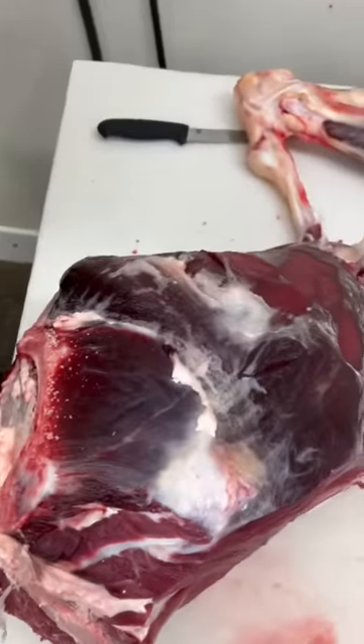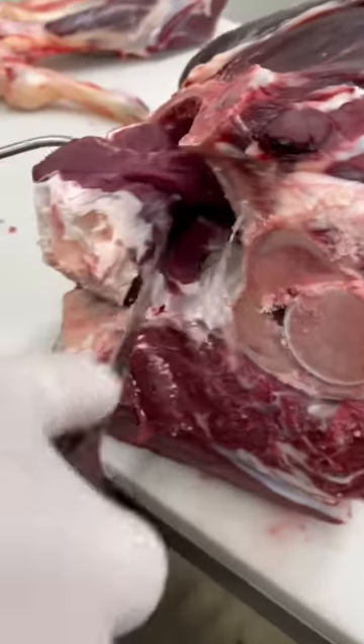Pull the shank off, remove the oyster steak, located right inside the sage bone.